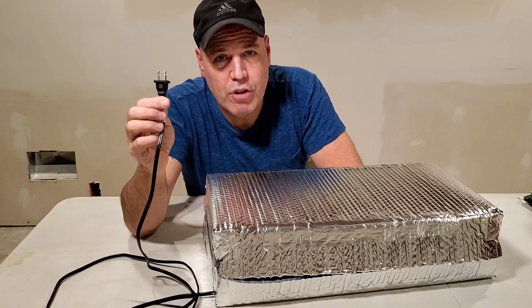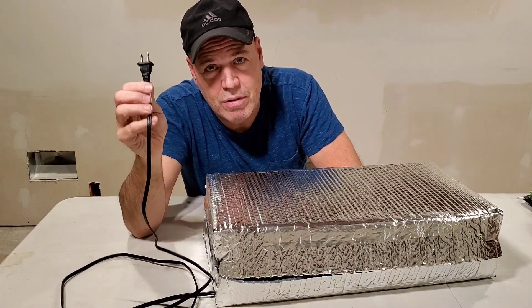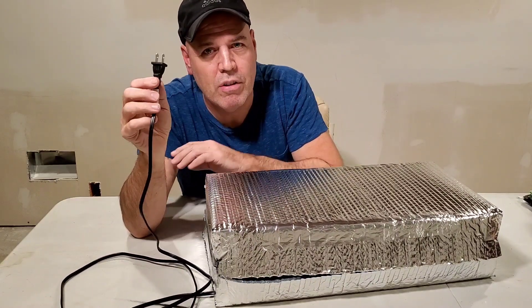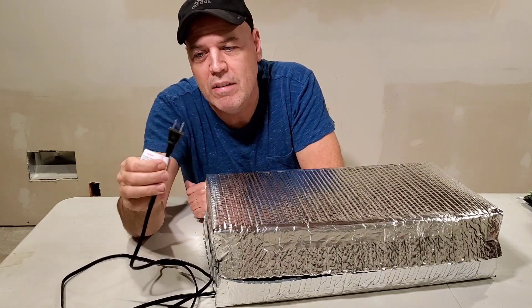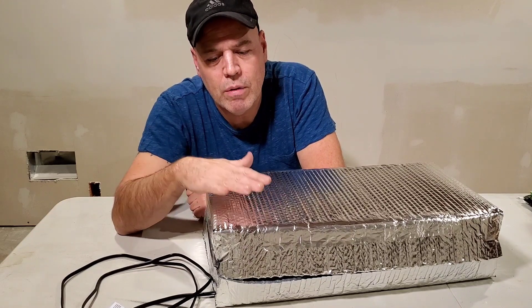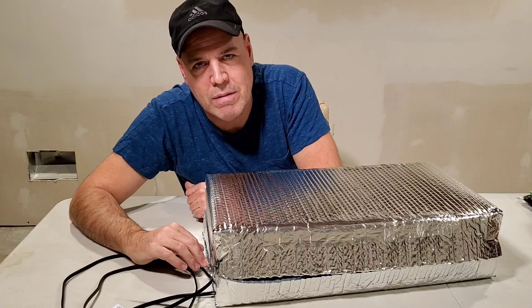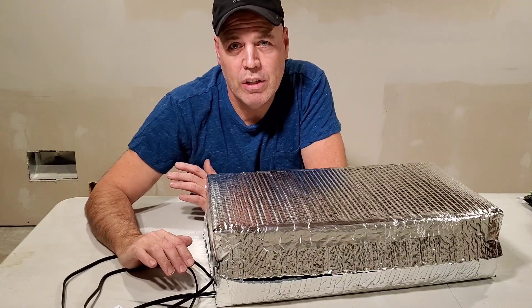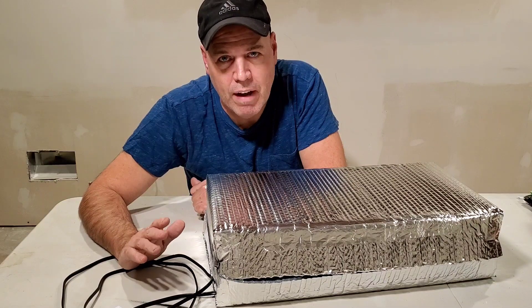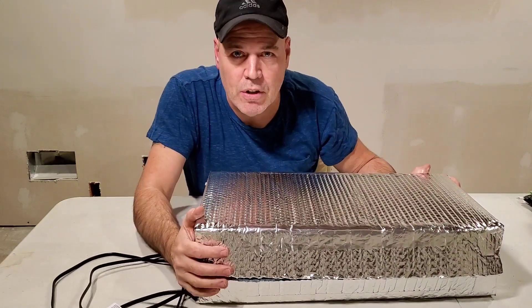Plug the heat mat into a temperature controller. Do not use this without a temperature controller — it will potentially cook your seeds, especially if you're using some type of insulating device like this. Use this at your own risk. But I've been using this for about a month now. If it's regulating the way it should, the bottom where the heat mat is isn't even hot to the touch. At 85 degrees — your body temperature is 98 — it's not like this is just going to burst into flames.